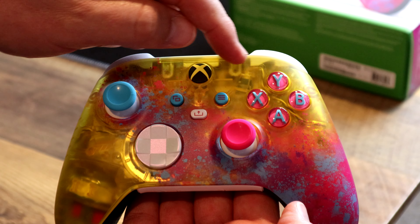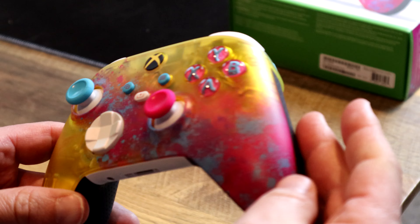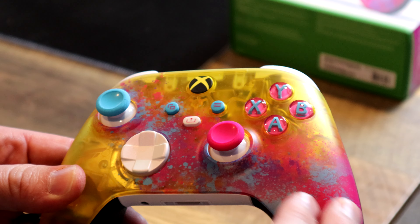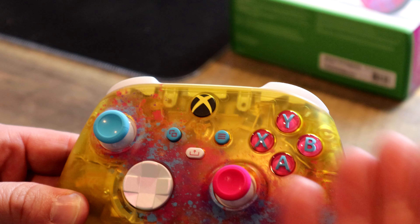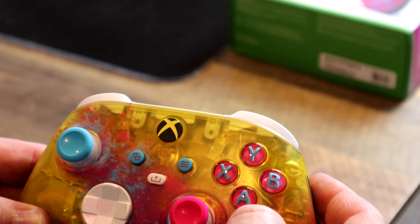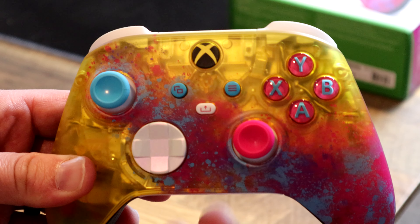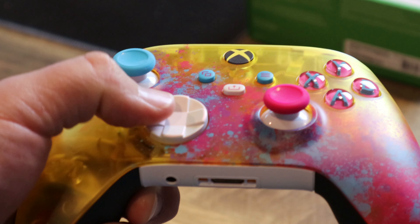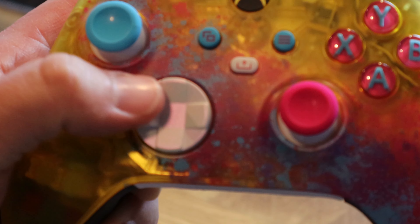We have a translucent yellow plastic that makes up the bulk of the face plate, which has hot pink and blue splatters. Those go with the buttons, which have blue letters on a pink field. The menu and options buttons are blue with pink accents, and the share button is white with a pink accent.